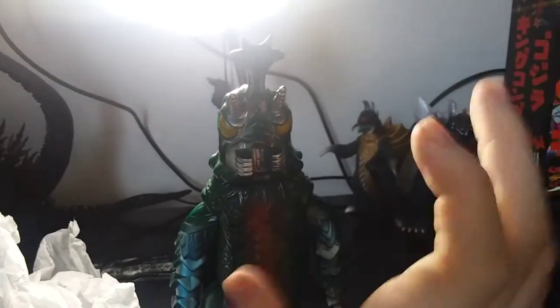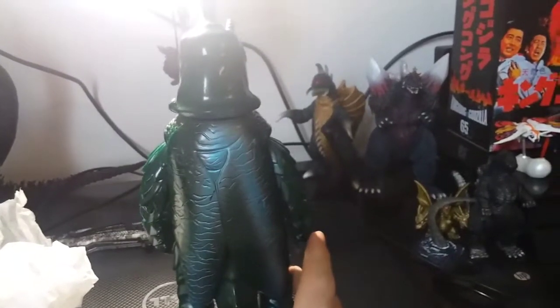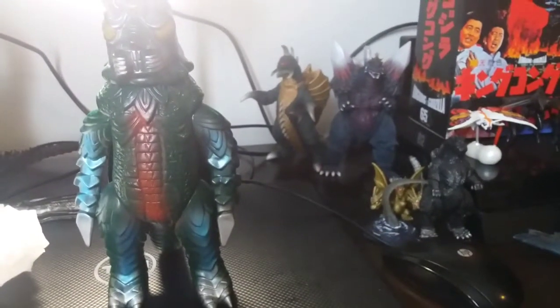You didn't know that Bandai re-released Bullmark figures back in the day. Because Bullmark wasn't in business in the 90s until, like, early 2000s — or maybe 2010s or so, maybe 2009. I don't know, but somewhere around there.